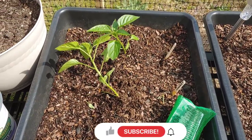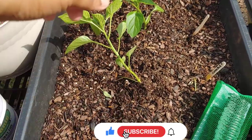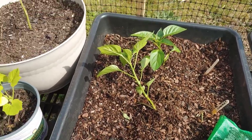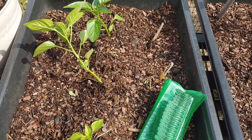Hey everybody, welcome back to the Nays back in our garden — really quick video. I transferred some of my pepper plants that have gotten really big. If you notice, this one is leaning to the side; it's been very windy and it's not quite ready for a cage, so I'm gonna show you how to give it some support.